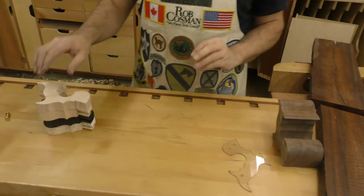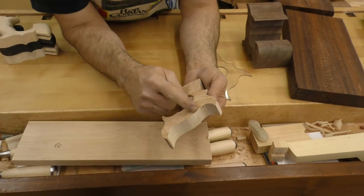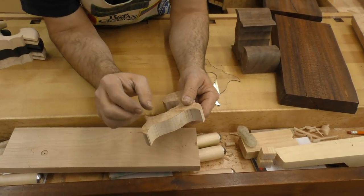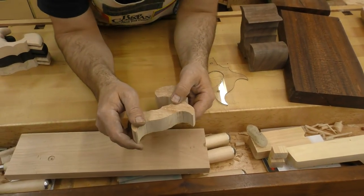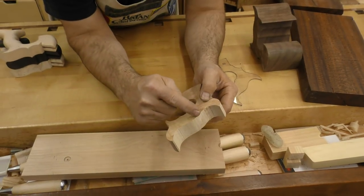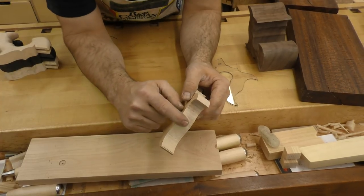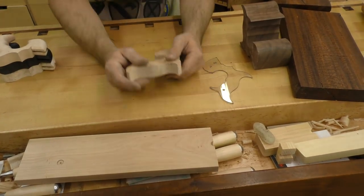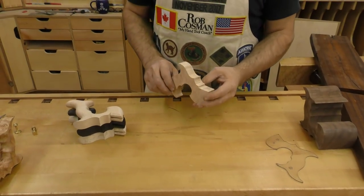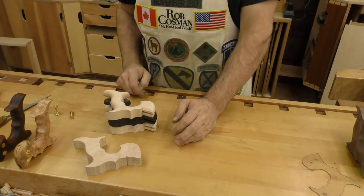Once we've got that done we go downstairs and bandsaw it. I try to bandsaw as close as possible to that line because all the shaping has to be done with a fairly small diameter oscillating spindle sander. The problem is you're trying to do an outside curve like this with a single point on a small sander — it really takes a knack to finally get that nice and flowing. Now this is actually my hobby. I used to build furniture; I no longer take commissions, so this has become the part I really enjoy doing, and I do all of this process myself.